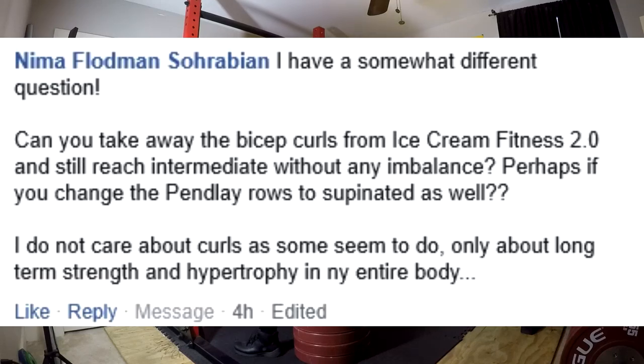But if a person is strong enough — meaning they are not a ranked novice and they're probably at a fairly low body fat already, hopefully bulking and eating — they could possibly get away with doing the chin-ups in place of the curls. It's going to depend on the person. Next question.